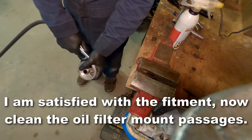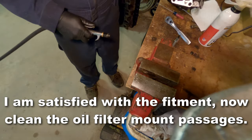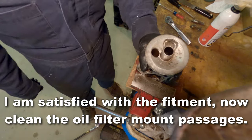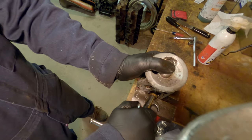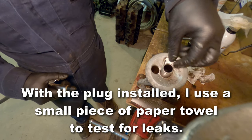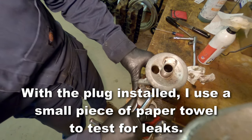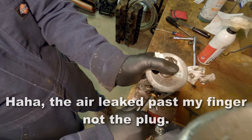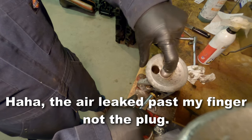Now once the fitment is good, clean out the passages, make sure there's nothing rattling around in there. I'm going to do a final cleaning also before I put this on an engine. Now I'm going to test for leaks by putting a piece of paper towel down into the hole and then spraying some air through and seeing if the paper towel moves. That actually leaked past my finger, not the plug there, so we're going to have to do it again.